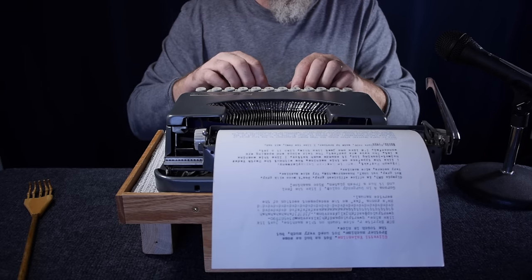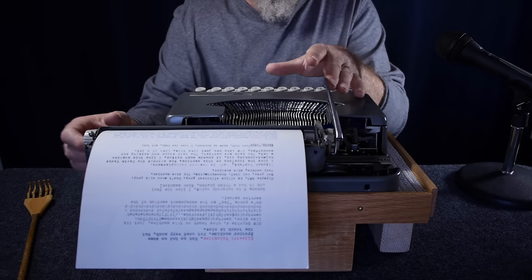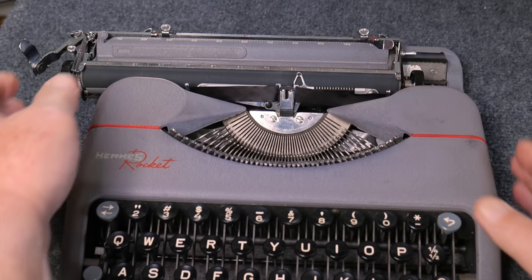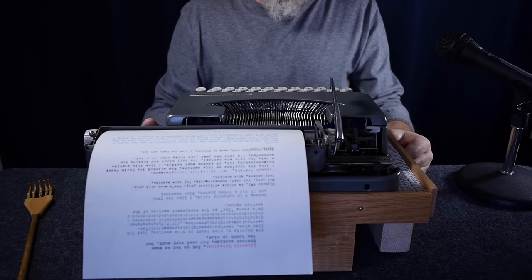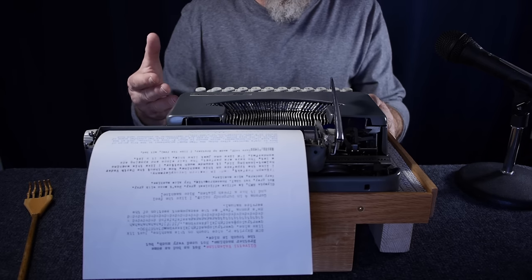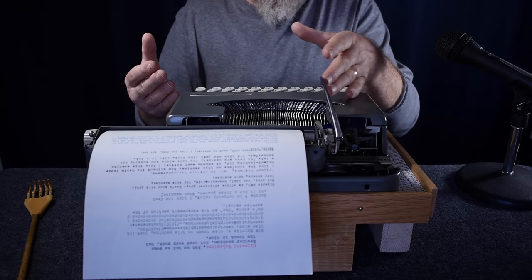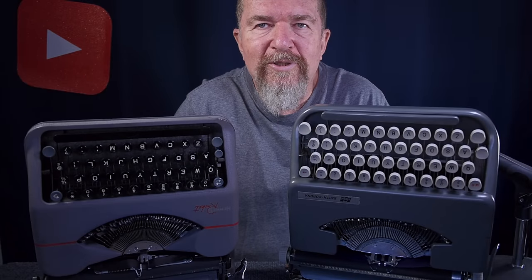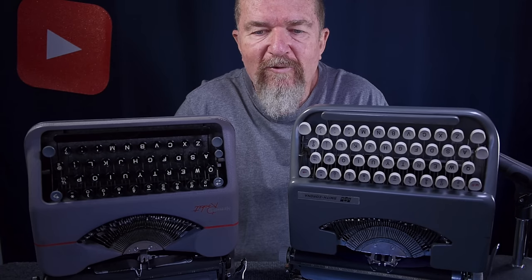I have to say my Skywriter has a better touch than my Hermes Rocket in terms of lightness. The carriage return lever on the Skywriter is also so much nicer and easier to operate. The one on the Rocket is so short that you have to hold the machine with your right hand and operate the tiny lever on the left side — much less convenient. The newer body styles of Rockets did have a longer carriage return arm, but I really like the one on this Smith Corona.